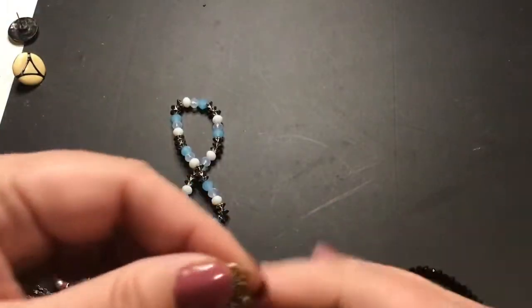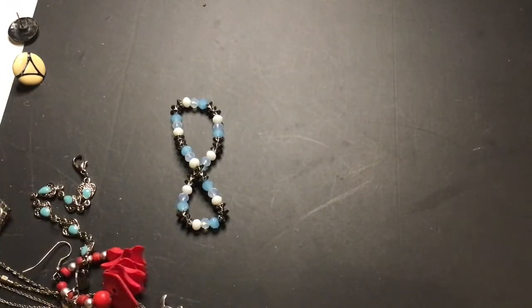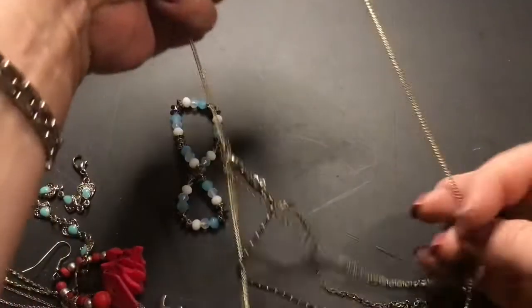This is... oh, is it multi-strand? Yeah. I don't like multi-strands — they always seem to get in knots. I can't find the clasp area — there it is. There's the clasp.